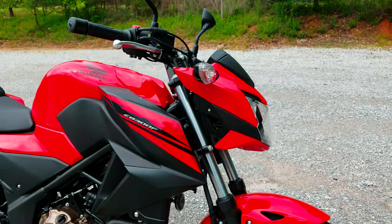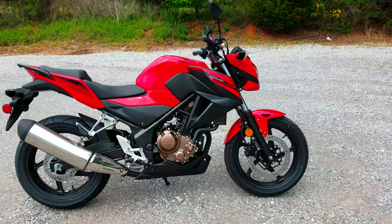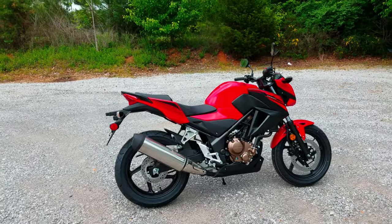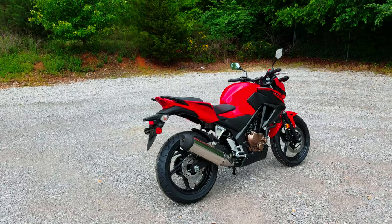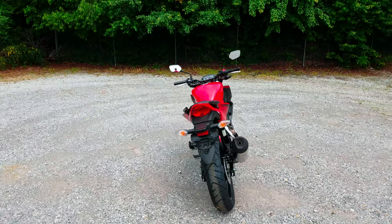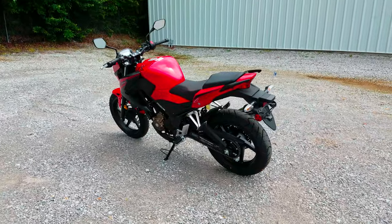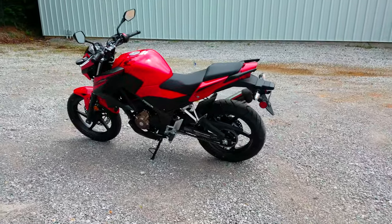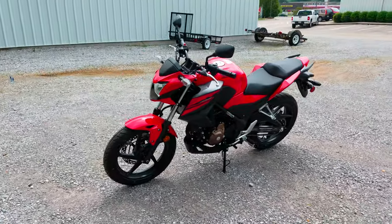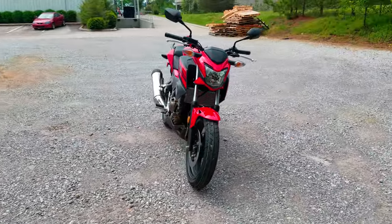Comparing the CB300F against the CBR300R: the seating position is almost identical, except these bars have a little bit higher rise on them versus more of the clip-on style bar on the 300R. You also jump up another $350, and there's not a huge weight difference — you just go from 348 to 357 pounds. This is the only color option for 2017 unless you go with the ABS, and then you have the option of matte silver.